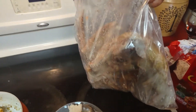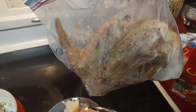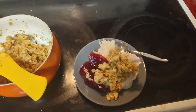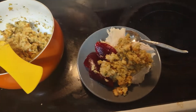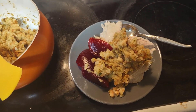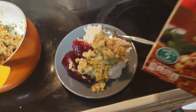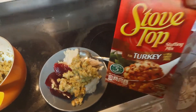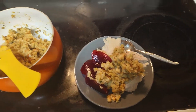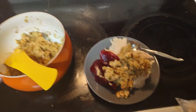That is turkey leg and turkey wings. Leftover turkey is good, especially when you add the stovetop stuffing. Have a good day, peace!